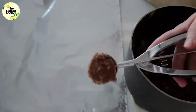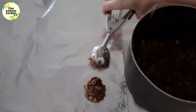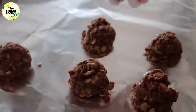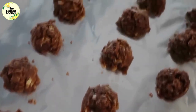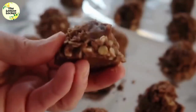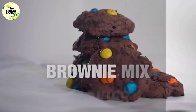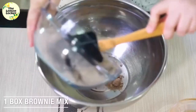I love using cookie scoops when I scoop out these cookies because then I don't have to burn my fingers and they're all nice, even, and proportional. I like to scoop them out on foil so cleanup is nice and easy, then just let them dry. Once they're dry they harden and they are absolutely delicious.